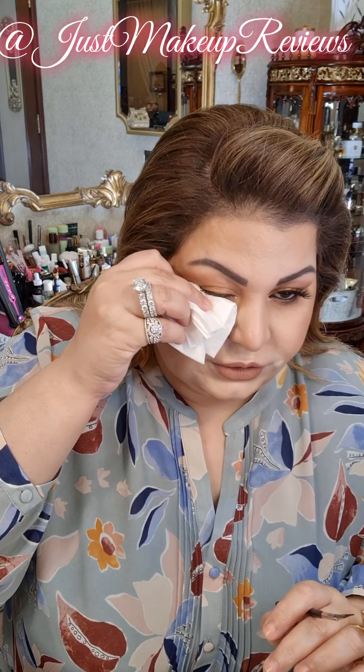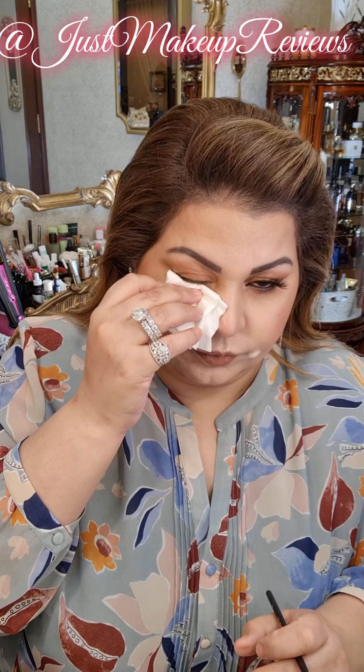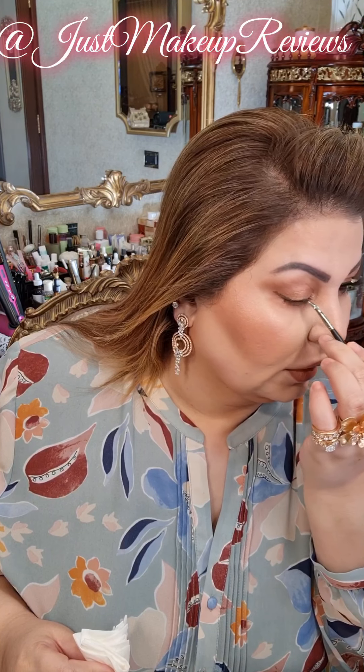And then along the lower lash line. My eyes watered so I will just wait for a minute for the eyes to settle down, leaving it here so the water can seep into the tissue. Now I will clean the brush and go in.